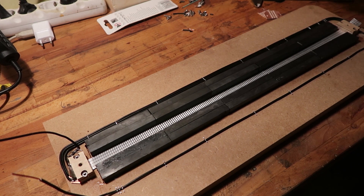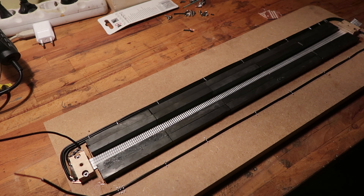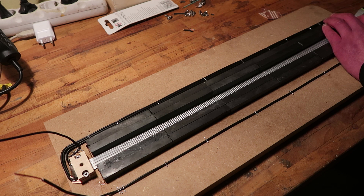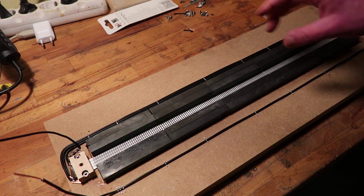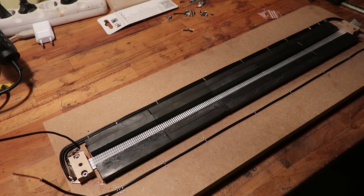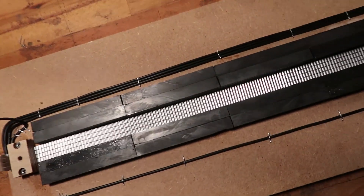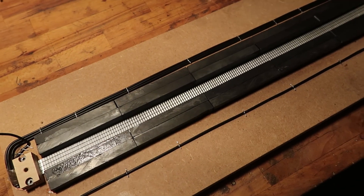The ribbon itself is, I believe, 3 millimeters less wide. Now the ribbon itself is like 18. But I can skim off some I think because there's quite some room. It's not hard to align something like this. It's hard to see but there is still quite some space. But maybe I'll leave it at this.